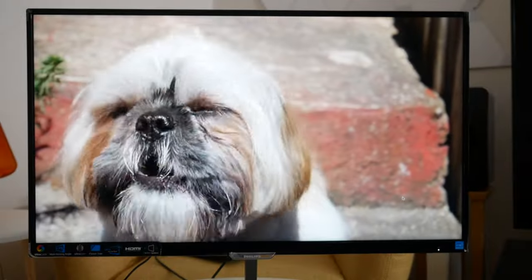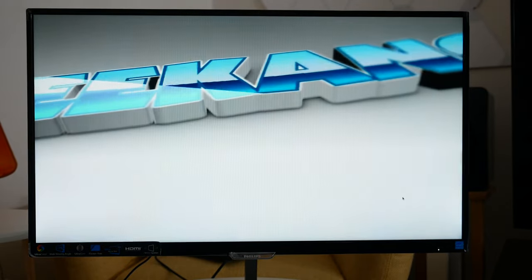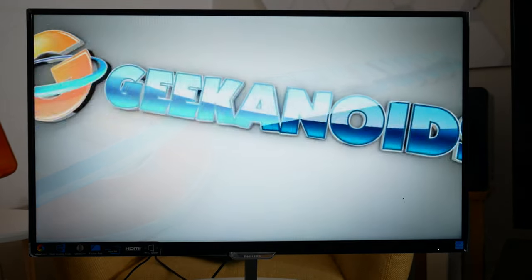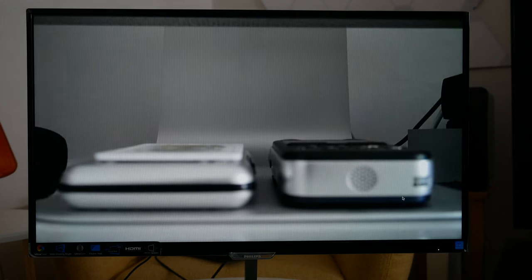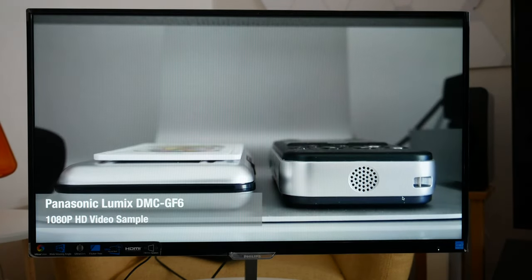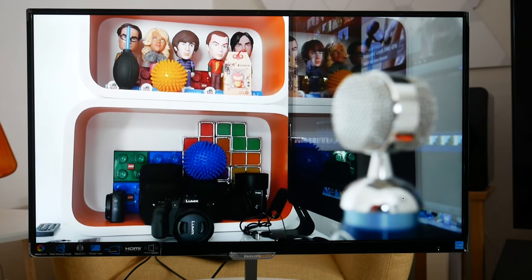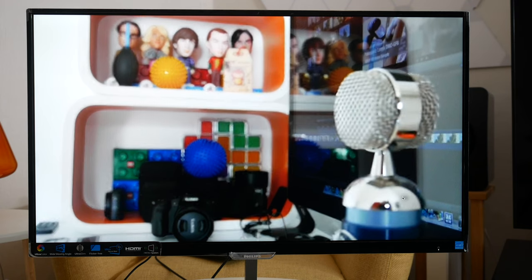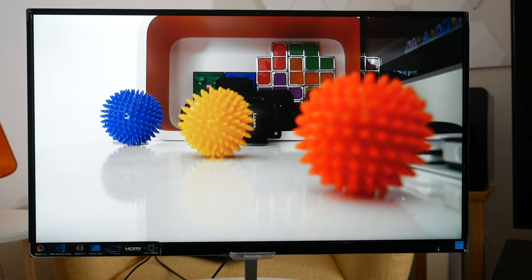I want to show you some video playing back on the Philips E-Line display. Before talking about the actual video quality, let's talk a little bit about the speakers and audio quality. More often than not in thin slimline monitors and televisions you don't get great audio. Well, the speakers inside this particular model perform way above average, so I'm really impressed with that.